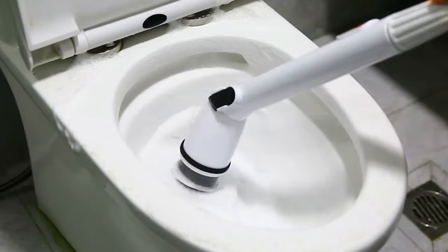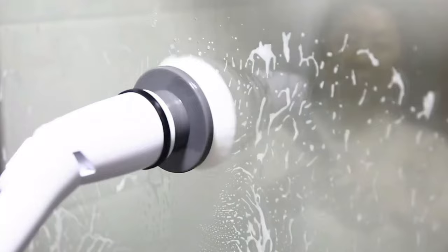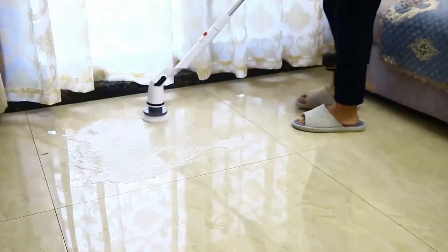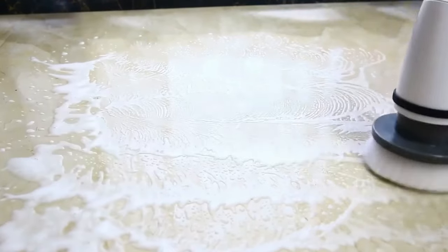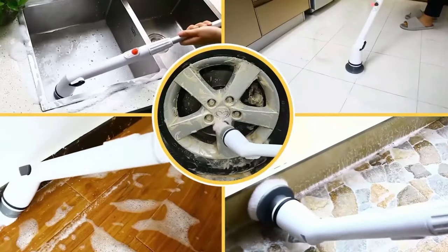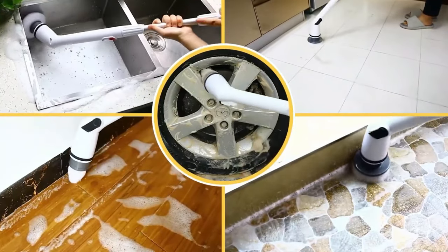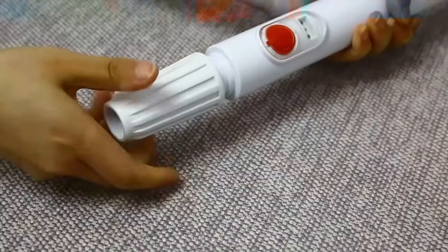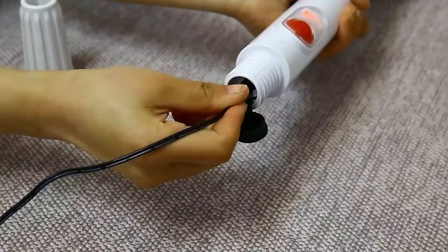The Yikatoi Electric Spin Scrubber is also lightweight and easy to handle, reducing fatigue during extended cleaning sessions. The three replaceable rotating brush heads are perfect for different cleaning tasks, allowing you to customize your cleaning experience based on the specific surfaces and areas you need to clean. The adjustable extension handle offers added convenience, letting you reach high or low areas with ease. Maintaining a clean and hygienic bathroom has never been simpler — it saves you time and energy while delivering exceptional cleaning results.